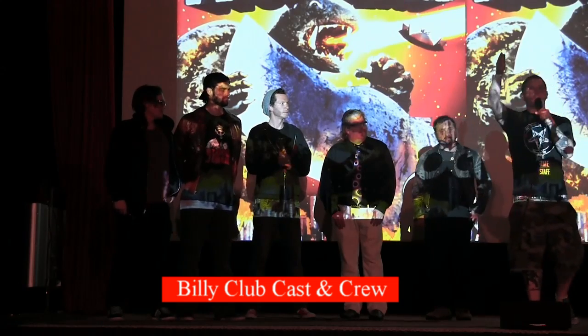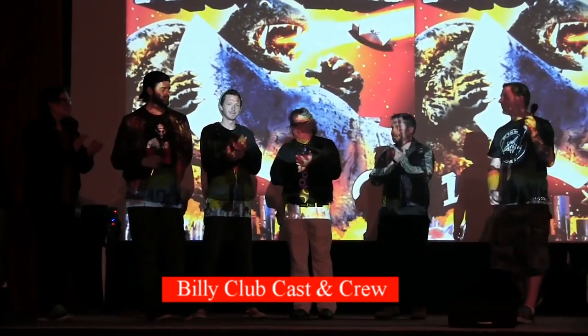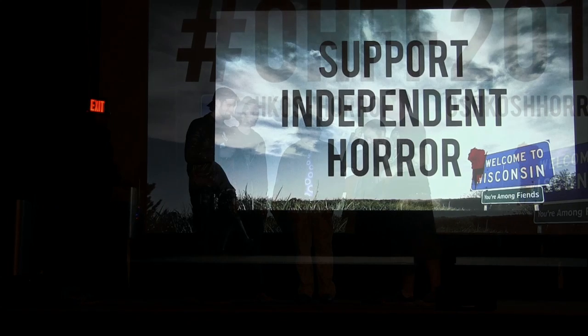We've got some posters up there too. Please, step upstairs and visit them, visit the other filmmakers. One more time — let's hear it from the cast and crew of Billy Club! We have a girlfriend selling merch up there, thanks to her. Go up and say hi. Thank you, gentlemen. Thank you very much.